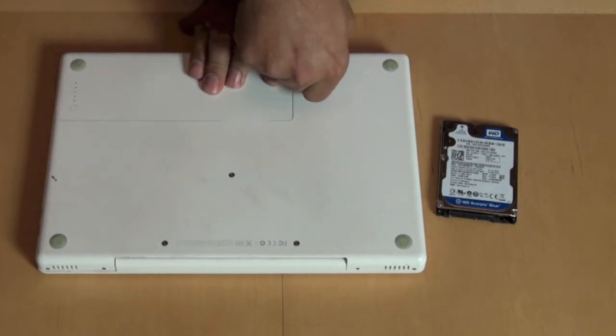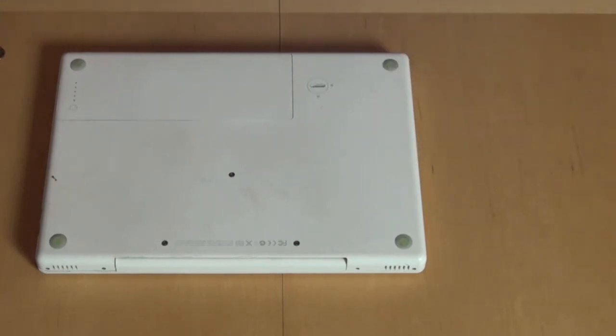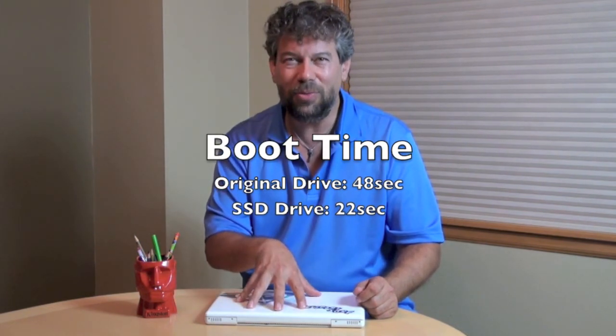Close it up again — done. So that's all there is to it, really not very hard. The longest part of the whole process was copying data from the old drive to the new drive, and that was something I just let run while I was doing other stuff. Super easy, and it's made a huge difference in the performance of this computer. If your computer is running off an old physical drive, you really should look into an SSD — it's a great way to revive your computer, and there's no better place to get an SSD drive than from Kingston.